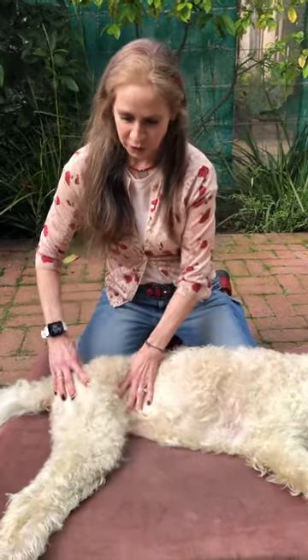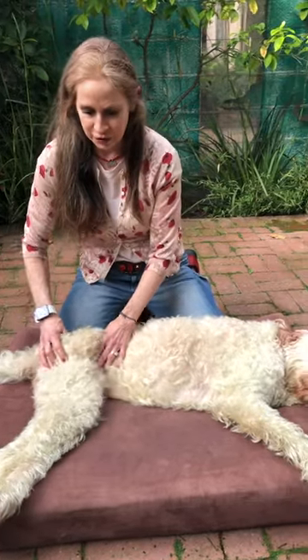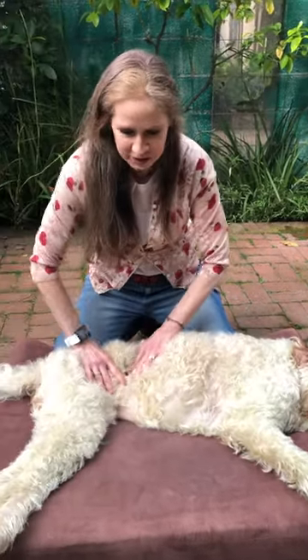Before you get started working on a massage with your dog, make sure your dog doesn't have anything severely wrong with it, like heart disease, a broken bone, sprains, strains, an active infection, or a skin infection. You want to wait until everything has cleared up before you get started massaging your dog, so you don't risk causing any further injury.